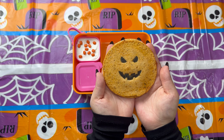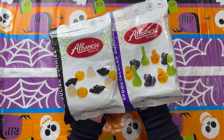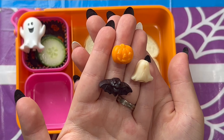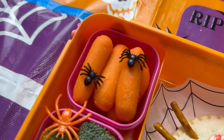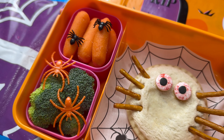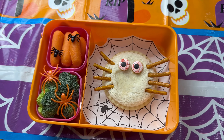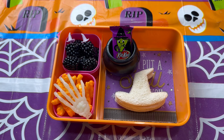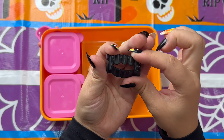From spiders to ghosts to pumpkins to bats to witches and monsters, I've got it all right here for you. In today's video I'm sharing six cute, not creepy Halloween lunchbox ideas that will make your kids excited to dig in. If you enjoy videos like these, don't forget to subscribe so you don't miss any fun lunchbox ideas this upcoming holiday season.